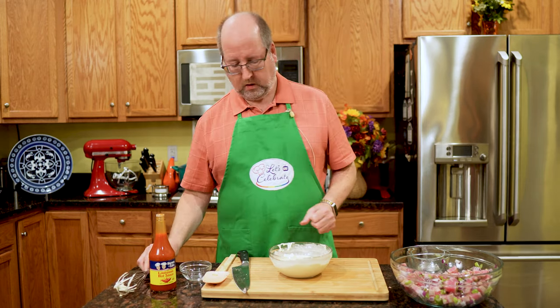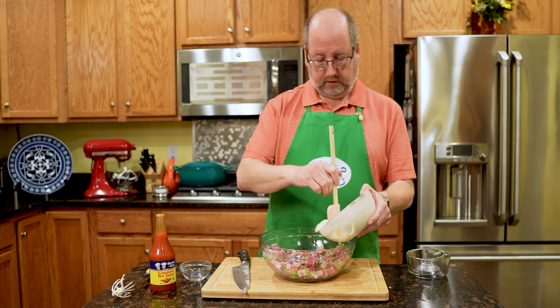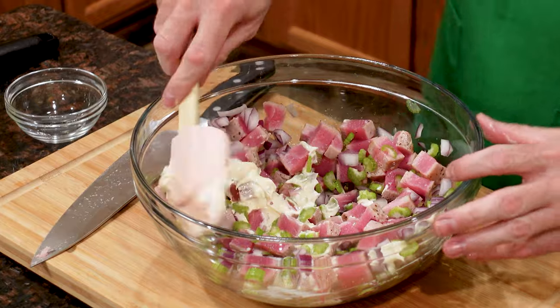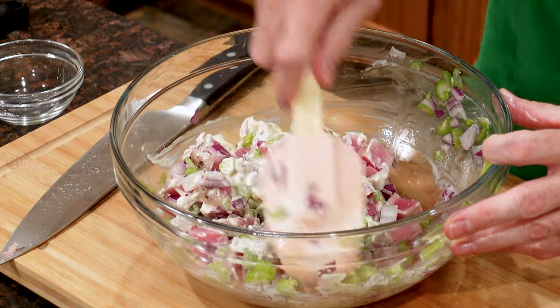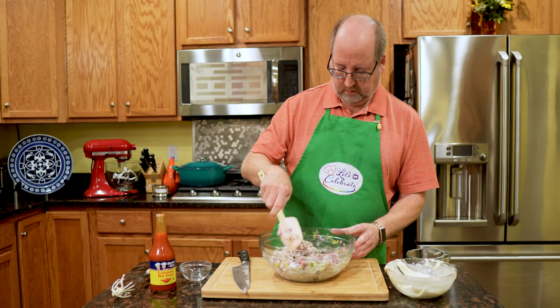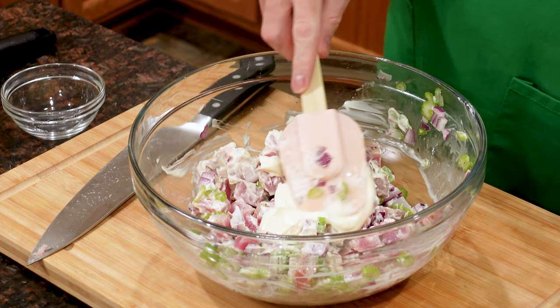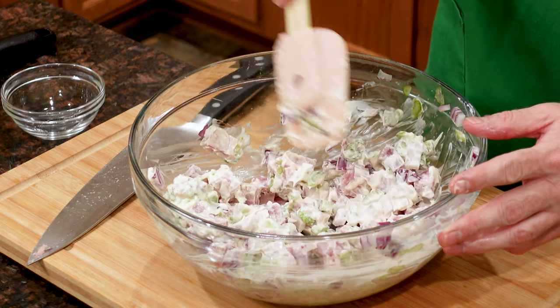Easy so far, huh? Now this looks like a lot of mayonnaise and it really is, so I'm going to start with about half of it — we can always add more. I like to make more because it's delicious to use on other things, and if I need it I'll have it. Gently fold and mix — you don't want to break up that tuna. I want to add just a little more. Beautiful! Now I'm going to cover this with plastic wrap and it's going to go in the fridge for about an hour, and then we'll do the tasting.